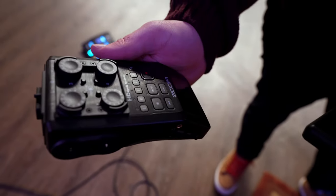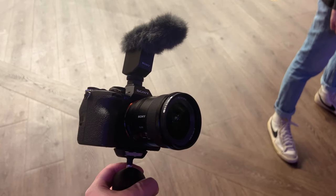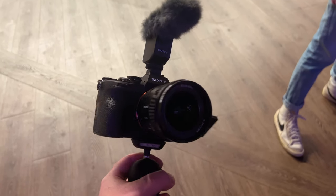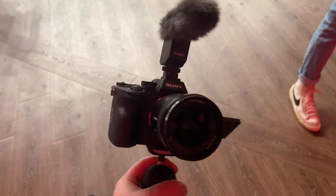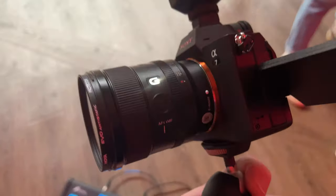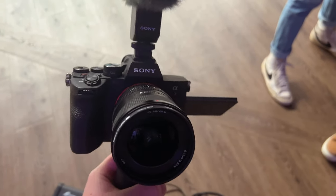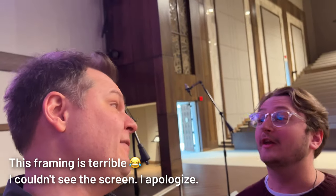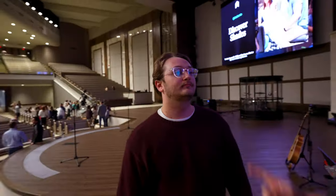Now we've switched to the iPhone because you're going to need a camera to capture video. This is overkill — it's a Sony A7 something 4 with a 20mm lens. You want wide — a wide screen. You know what else you can use? Your iPhone, like I'm using right now. You can also use a GoPro. GoPros are easy to hide — way easier to hide than this. I need to get a GoPro. Thanks, Jack. We'll see you in the next one.